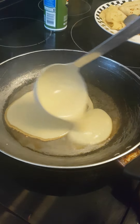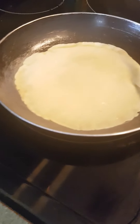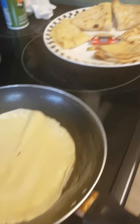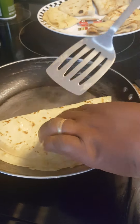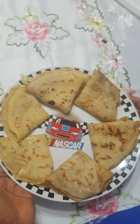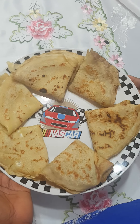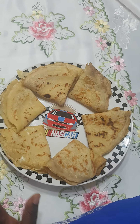Vous voyez, je suis en train de presque finir — I'm almost done still frying my pancakes. Je suis toujours en train de continuer — c'est presque prêt. Bon les amis, vous voyez ces crêpes sont déjà prêtes — vous pouvez faire ça pour le petit déjeuner, c'est très bon le matin. So my pancakes are ready! You can make it for your breakfast in the morning — with a little sweet tea it will be very nice and you will have a very nice day.